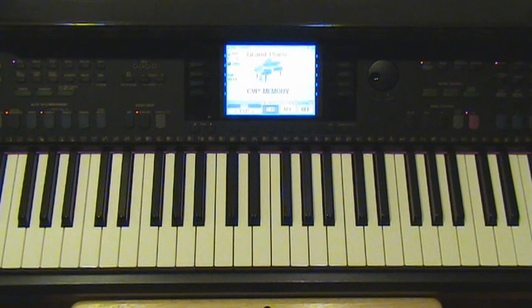Hey everybody, I haven't made a video in a while, but I want to get back into the swing. First off, I want to teach you how to play E.T. by Katy Perry, and this is normal speed.